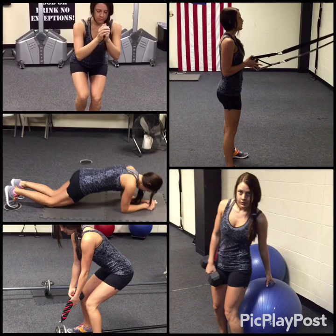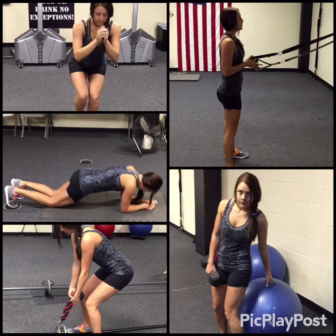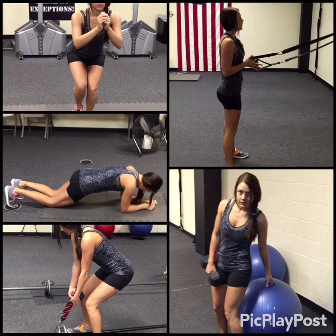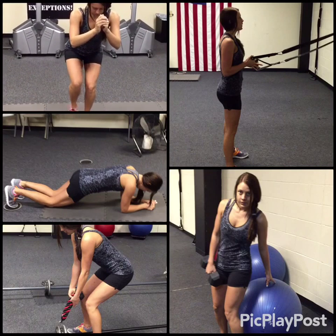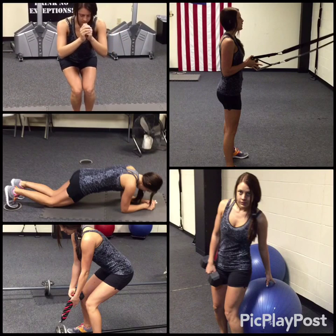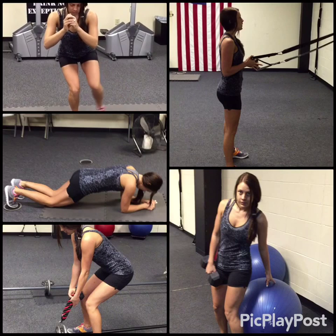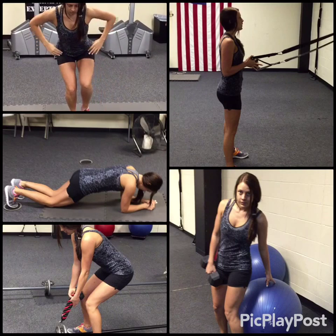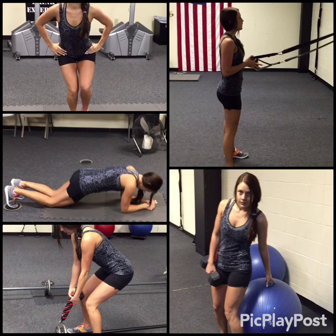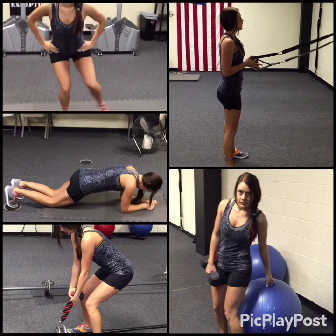All right, here we go. You've got one leg, a quarter squat, your weight is on your heel, and you're just tapping by your heel and out to the side. That's your first 30 seconds. Second 30 seconds you'll switch sides. When you hear the siren you'll switch sides and keep going. Make sure you're hinged at the waist, keeping that weight on the heel.